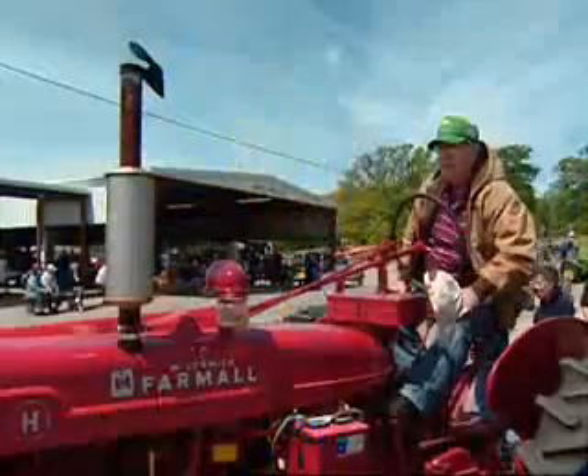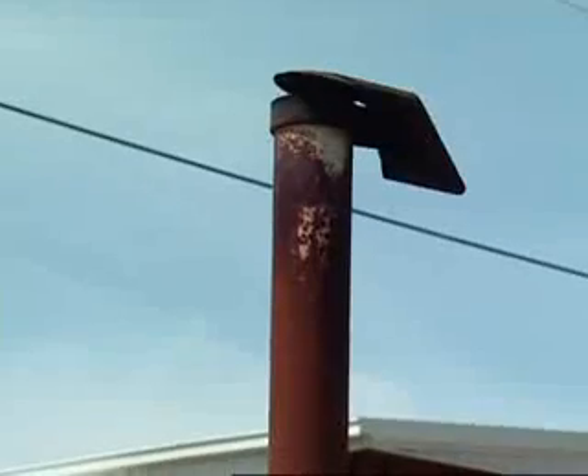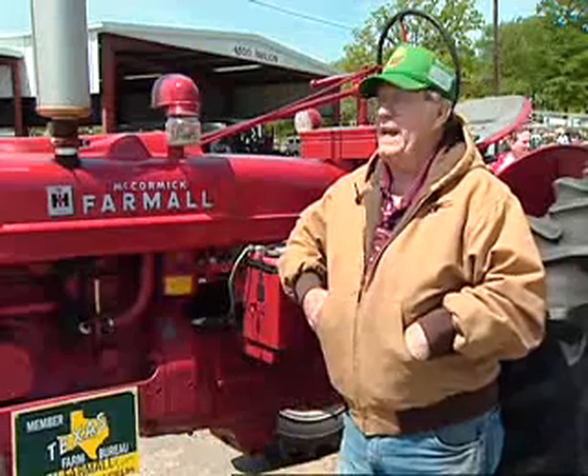This week's Tractor Tales comes to us from the Lone Star State. Jim's Field shows us a slightly modified 1947 Farmall H. This is a 1947 Farm Tractor Farmall, and it has been used as a farm tractor.